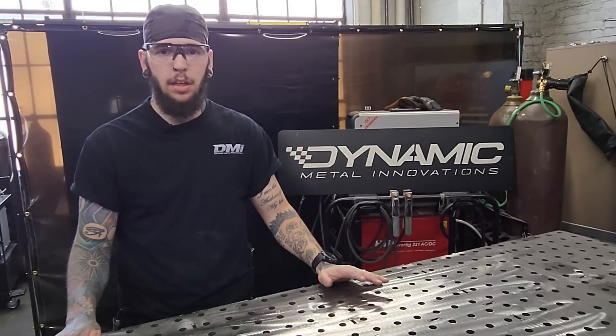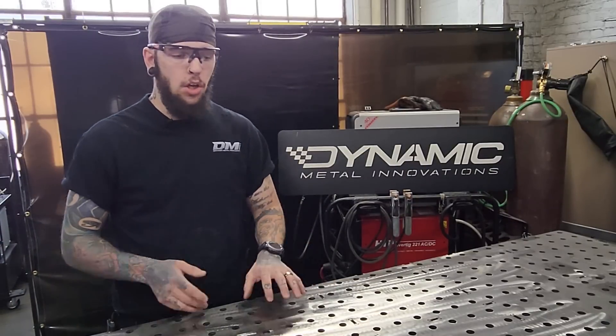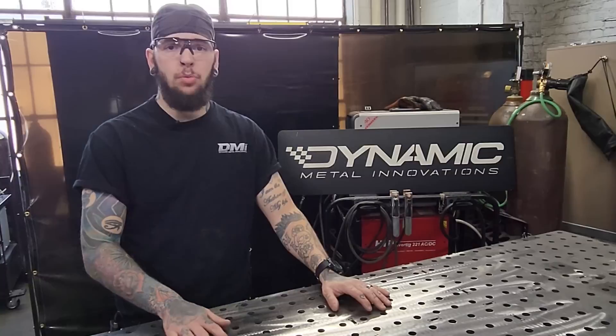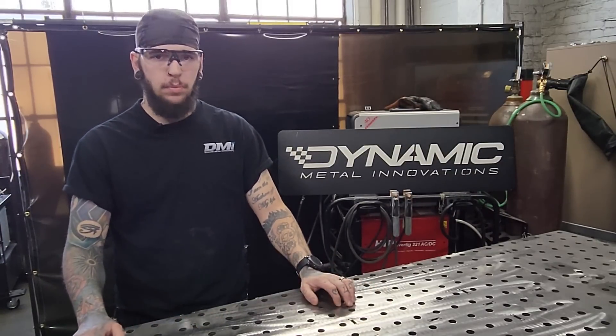That way, when you're not just on a regular flat top table, you don't have to bring everything to the edge and try to clamp it down on the edge. You can work anywhere you need to on the table. Extremely useful. Let me get geared up. Let's get into it.